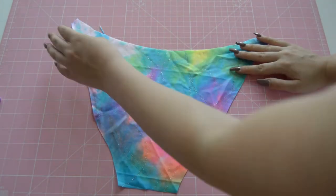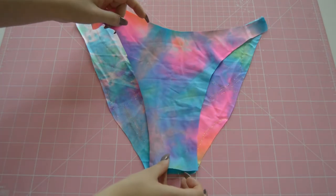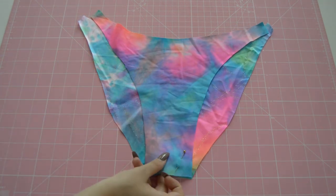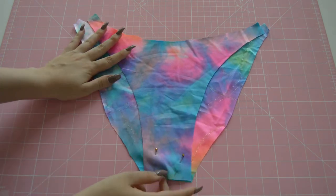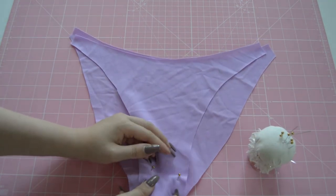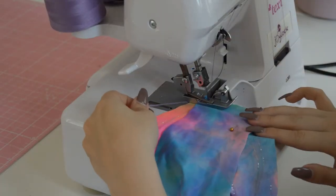Now you will put together the front and back piece of the same fabric and sew the crotch together. You need to make sure that the pieces are right sides together — if it's a patterned fabric, be careful. You will do the same for the inner fabric. I am using my overlocker for this step, but you can also use a zigzag stitch.